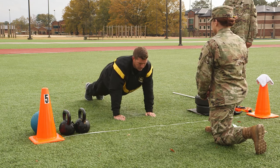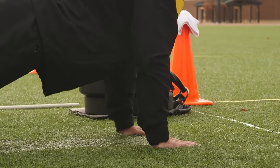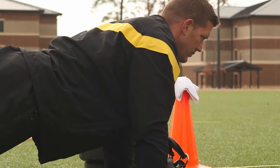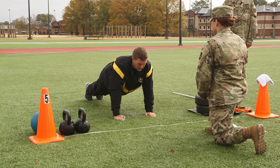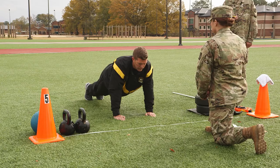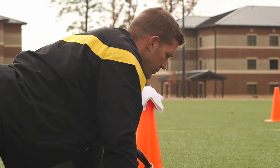On the command go, the first movement is the push-up from the ground into the front-leaning rest. This movement ends when both elbows are fully extended. The hips and trunk must leave the ground at the same time and move as a unit. The legs, hips, trunk, and head must remain in a straight line throughout the exercise.